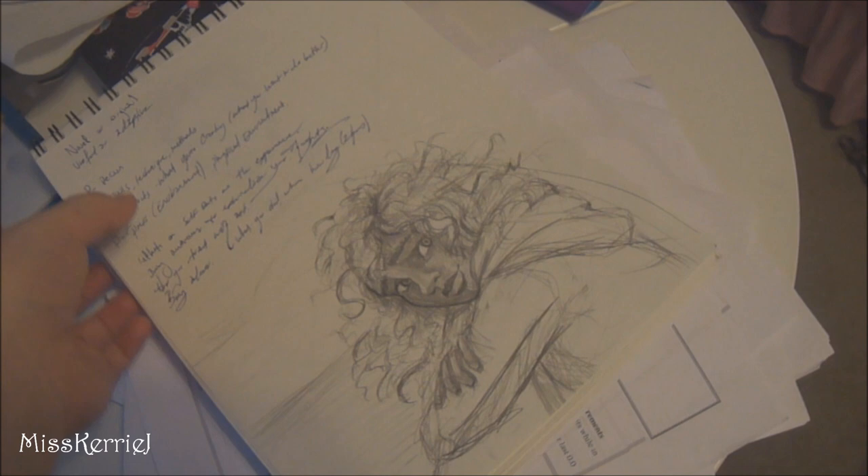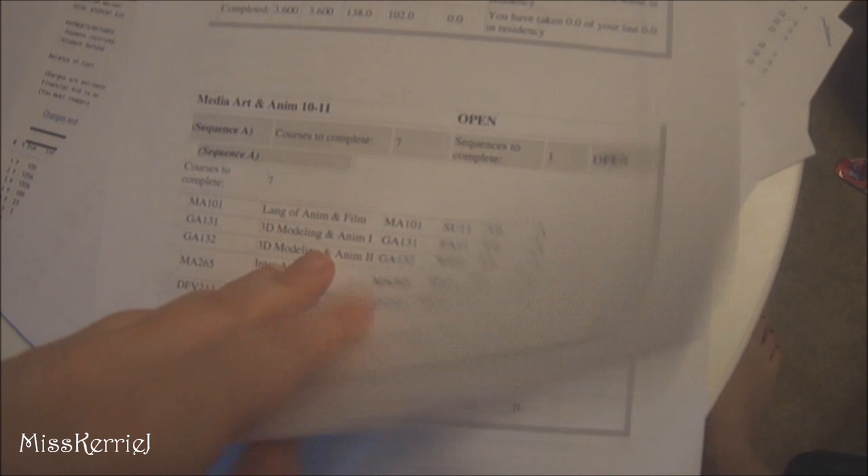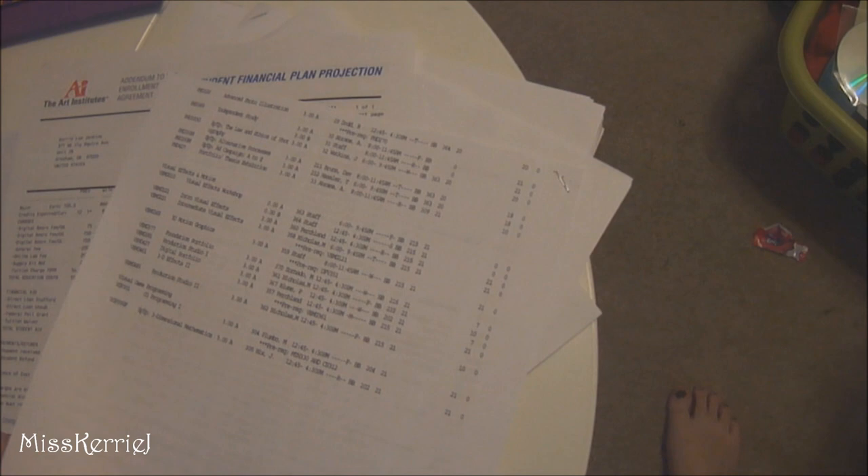My degree audit — I just found out last week that I only have three terms of school left and I'm kind of freaking out. This has all my grades and stuff on it. Early winter term class list — you guys don't care about this stuff — and just papers and mail that has my address on it, so you can't see that.